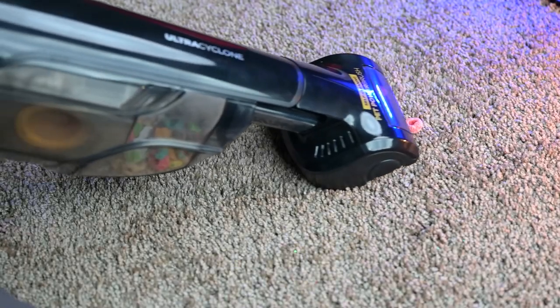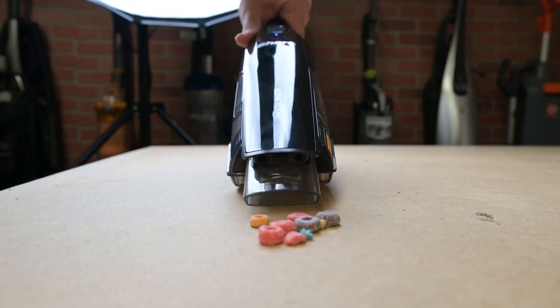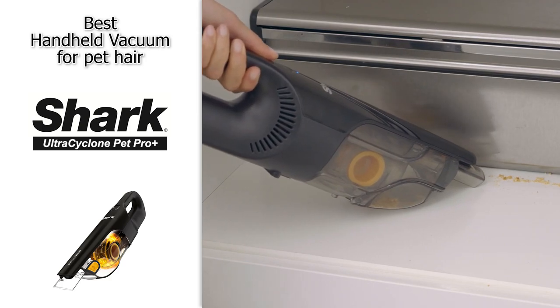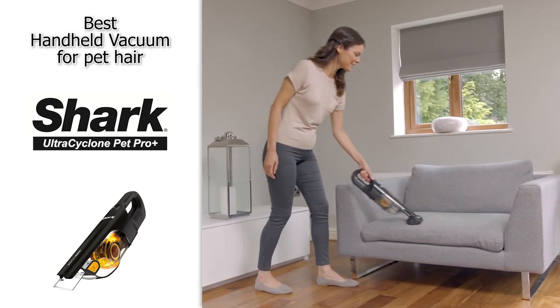Overall, for those 10 minutes it has great performance, and it is very well built with great maneuverability. So if you are looking for a fantastic handheld vacuum for pet hair, definitely check out the Shark Ultra Cyclone Pet Pro Plus.